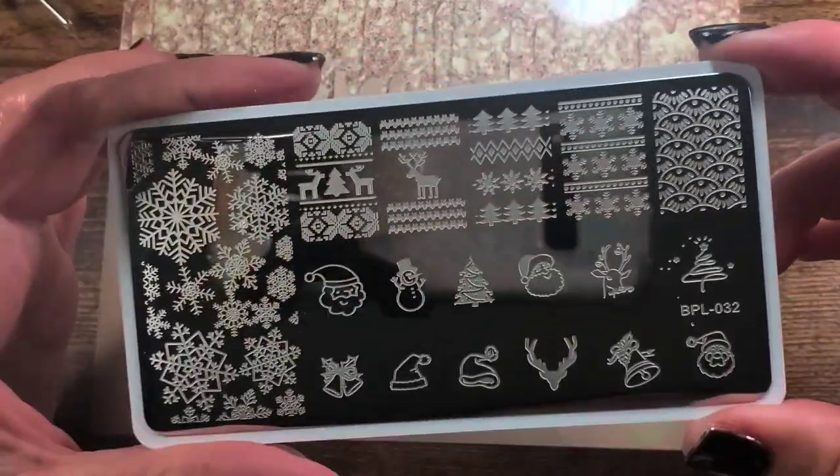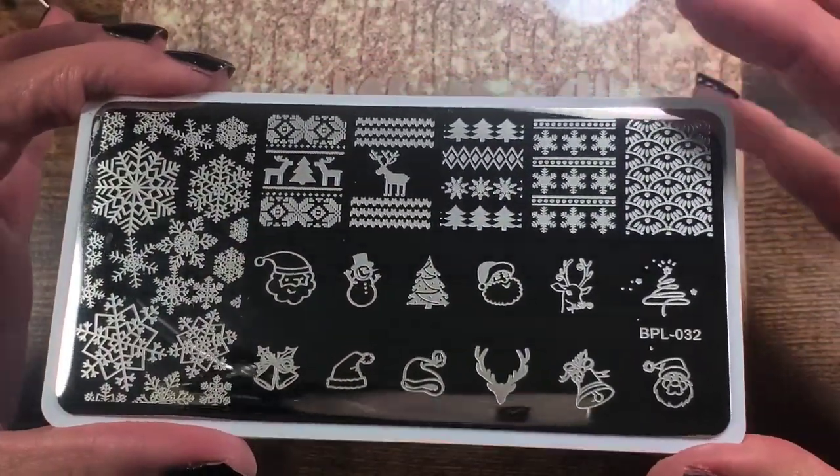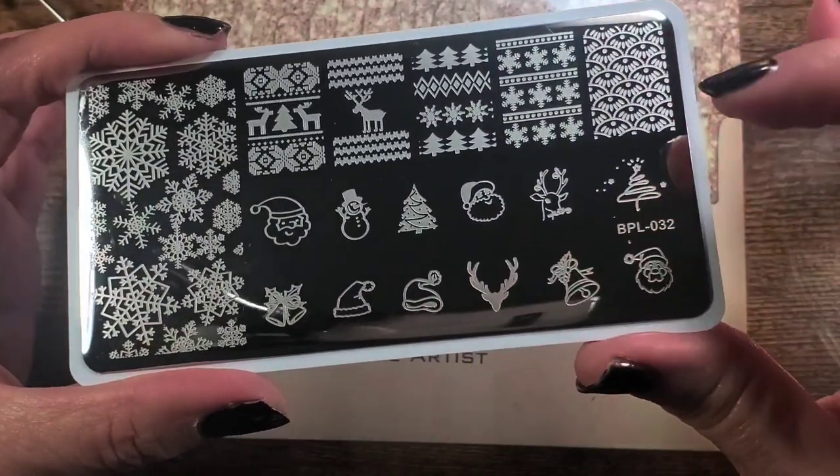Here's something I know I like and you guys will like — this adorable plate. It's plate 032, a really cute little Christmas plate with sweater designs, snowflakes, a snowman, Christmas santa hat — super super cute.